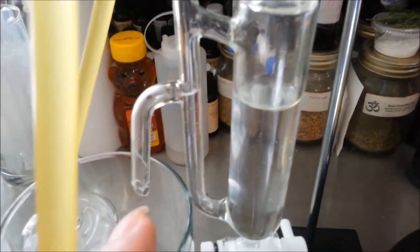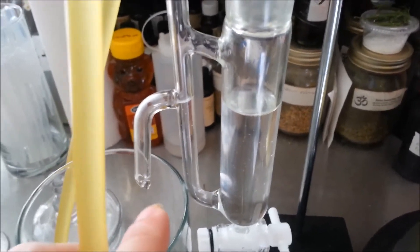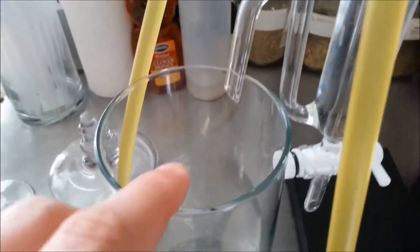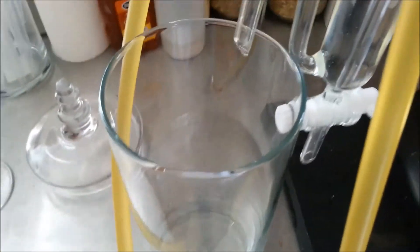What it does is drop out your hydrosol — or, in layman's terms, the scented water — from the side here, maintaining the oil on top so you don't lose any of your oil. You can just put something underneath it to catch your hydrosol, which is good for soap making and other things.